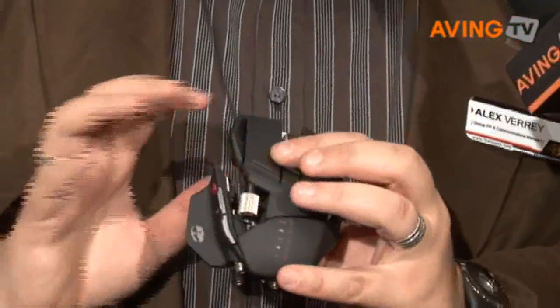The RAT is an entire range of products. We have the RAT3, the RAT5, the RAT7, and the RAT9. The RAT3 is the starter end of the market at $59.99 — it's the same form factor of the mouse, but it doesn't have any of the adjustability.